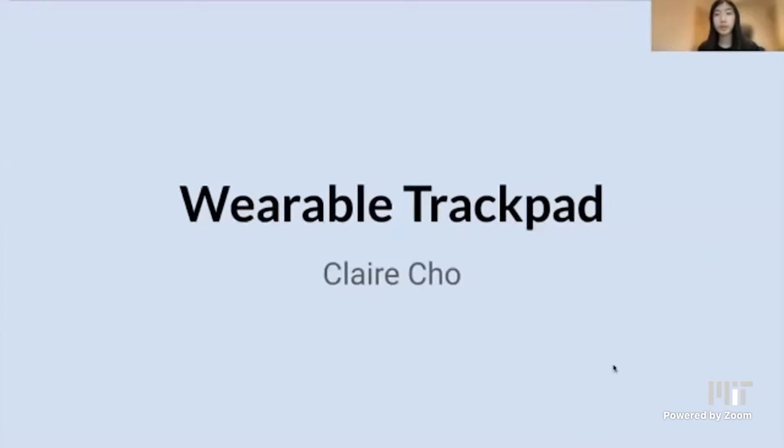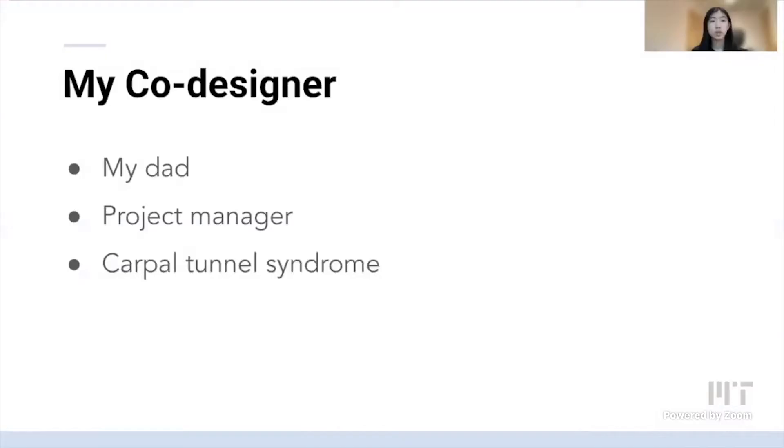Hi, I'm Claire, and I'm a current rising high school senior taking the assistive technologies course. Over the summer I designed a wearable trackpad that would help lessen wrist pain that my co-designer felt when using his computer. My co-designer is my dad, and he works as a project manager. Over many years he developed carpal tunnel syndrome in his right hand, which led to wrist pain and a numb feeling in his fingers.